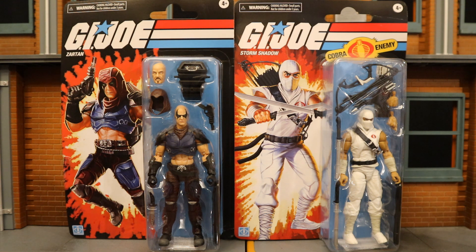I mean, speaking of, I have the Retro Cardback Snake Eyes on pre-order, but that doesn't mean much because the order could get stuck and I'd never get it, even though I'm locked in — or at least should be.